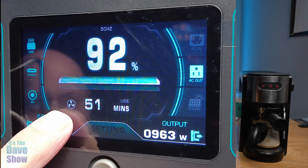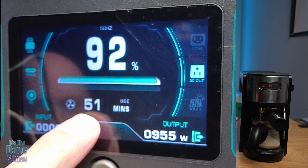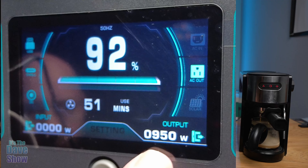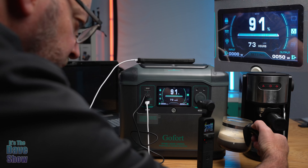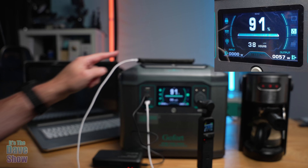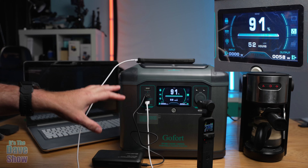So I have my espresso machine — because who wouldn't want a nice cup of espresso when you're out camping. I also have my laptop plugged in and it is charging, the battery pack for my cameras is charging, my phone is charging, and we have the espresso maker going. I'm going to start that and show you what the wattage looks like.